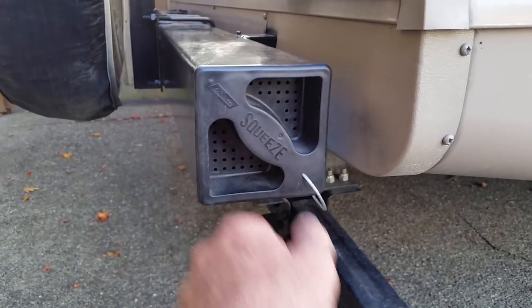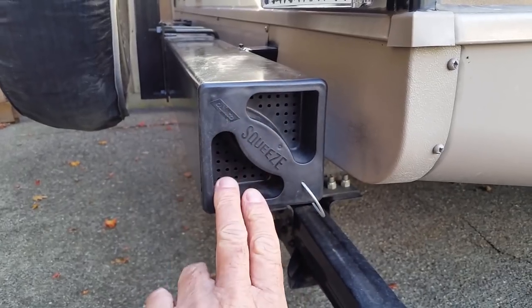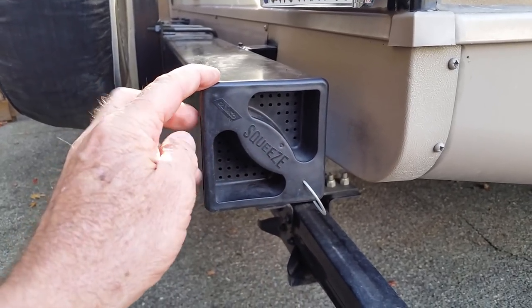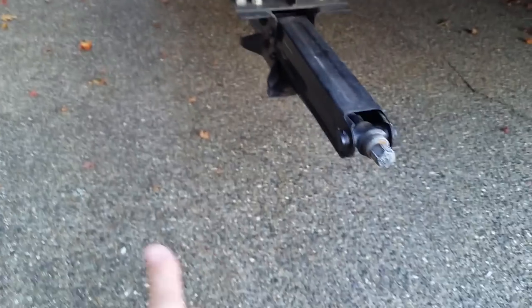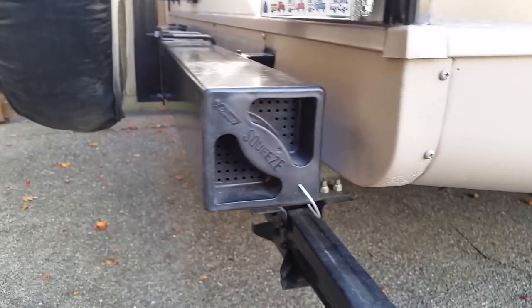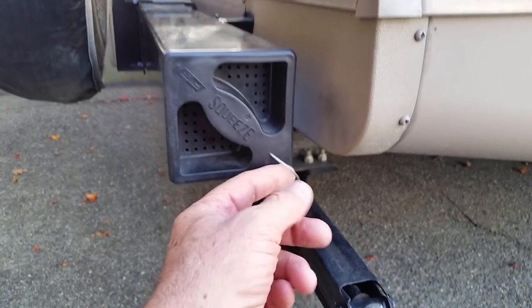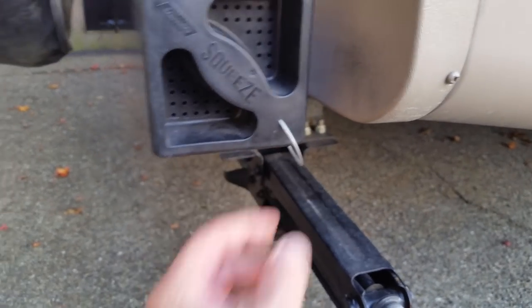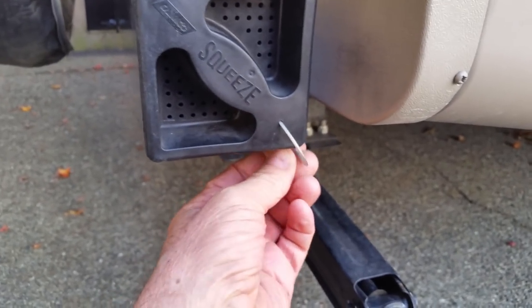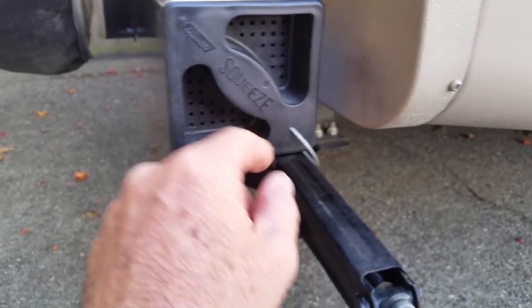You squeeze this and it comes off. What happened was sometimes I'd take the cap off and just leave it on the ground, then try to remember to put it back on. So what I did was I bought this cable — it's a coated cable. You don't want picture hanging cable; you want something that flexes with a coating on it so it doesn't rust.